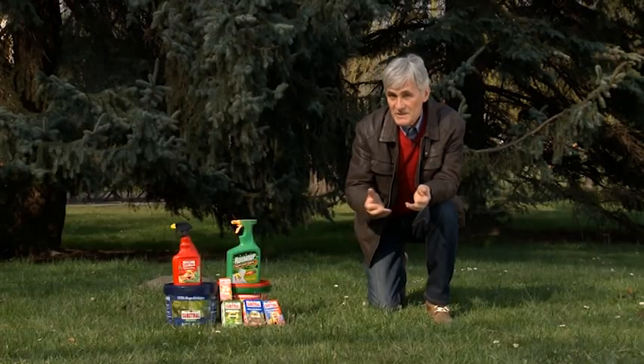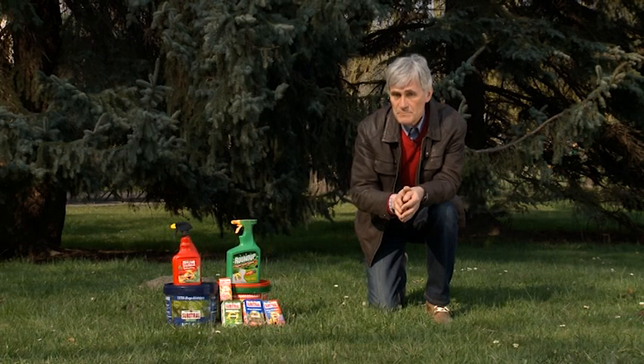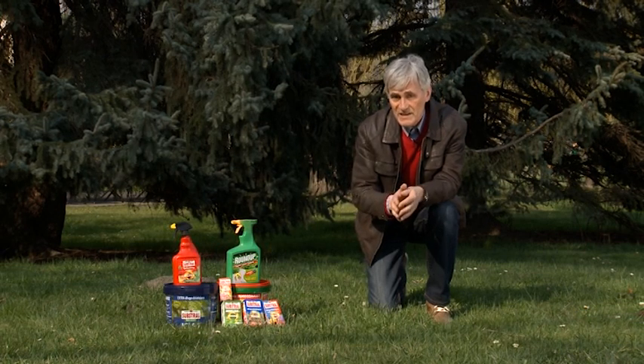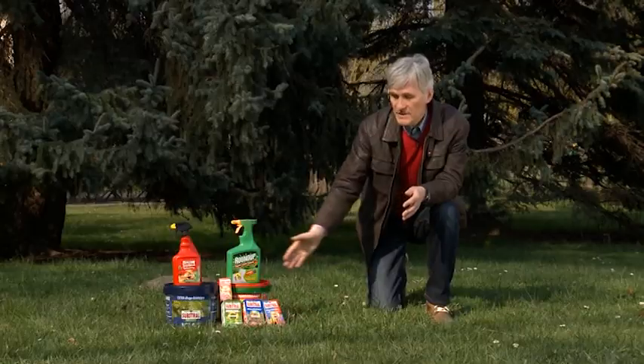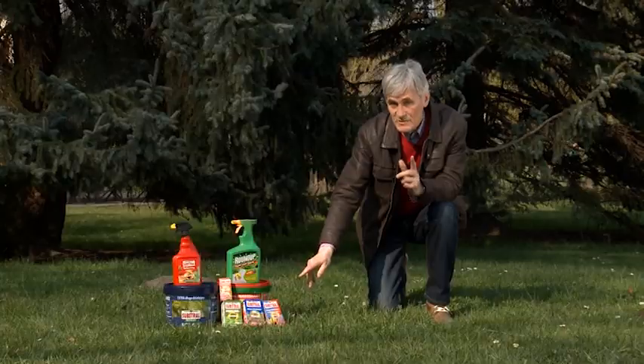Mam miłą informację dla Państwa. Dla pierwszych trzech osób, które po audycji Tajemnice Przyrody prześlą mailowo swoją opinię na jej temat, mamy przygotowane ciekawe nagrody. Myślę, że przydadzą się w każdym ogrodzie.